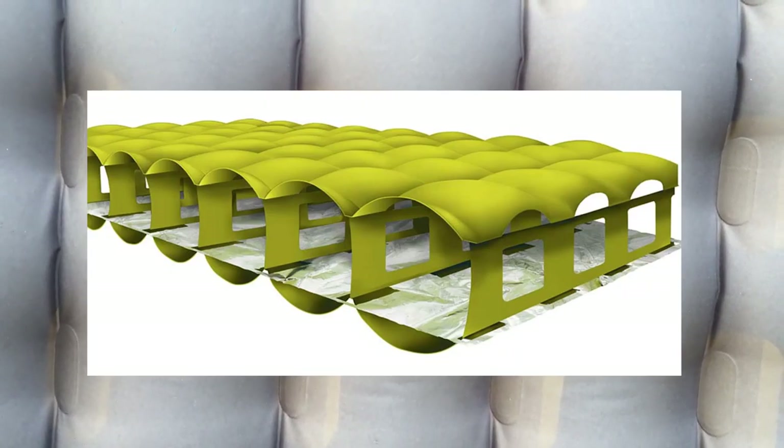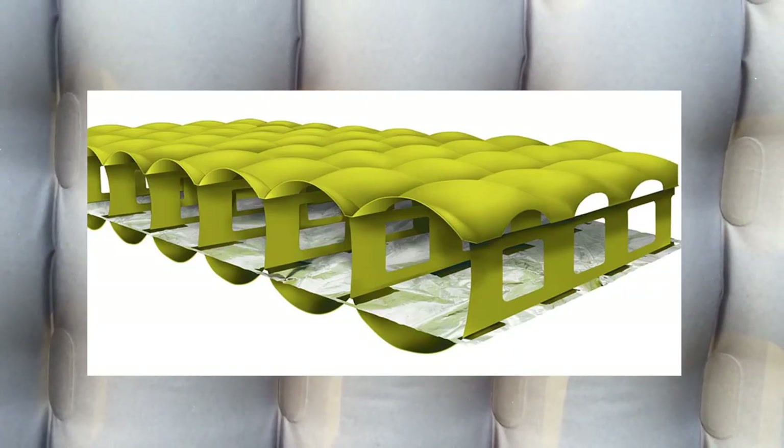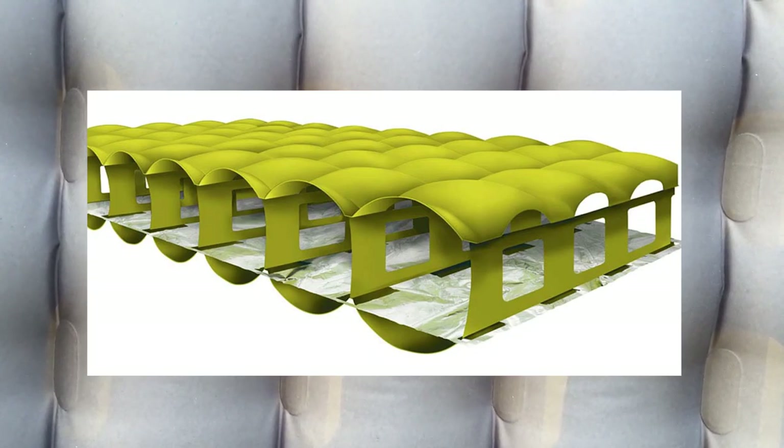One of the big features I want to point out about Nemo pads right away — in the Tensor and some other models — is the very interesting baffle design. What you're looking at here is the underside of the pad, with the fading sunlight shining through the top yellow layer and out the bottom. You can see these die-cut trusses that form the baffles of the Tensor. It's a low-stretch fabric and these are cut out individually. It would look a lot like a medieval cathedral inside with columns running down the center and lots of arches. It's not a lateral baffle, it's not a vertical baffle — it's a space frame baffle. That's what they call it.